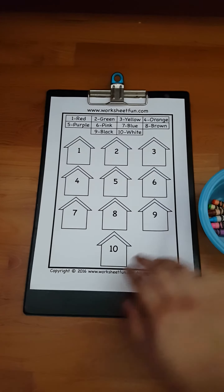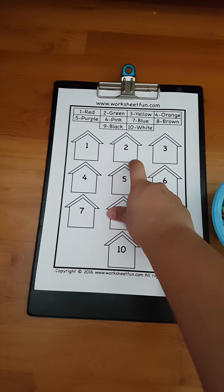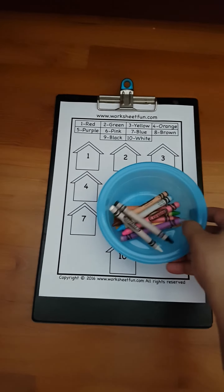The next activity is coloring — color by number. So like, number one is red, and in the second section she has to do green, then the third is yellow.